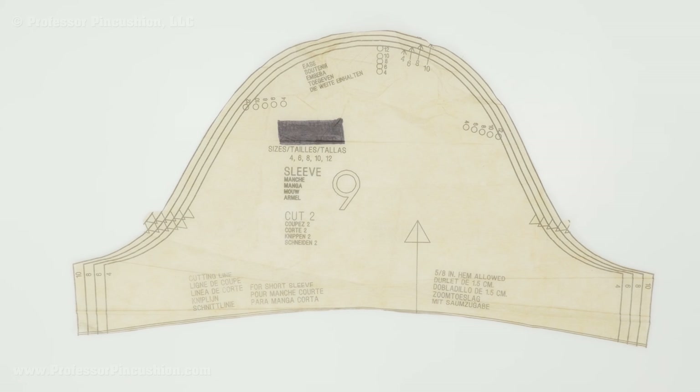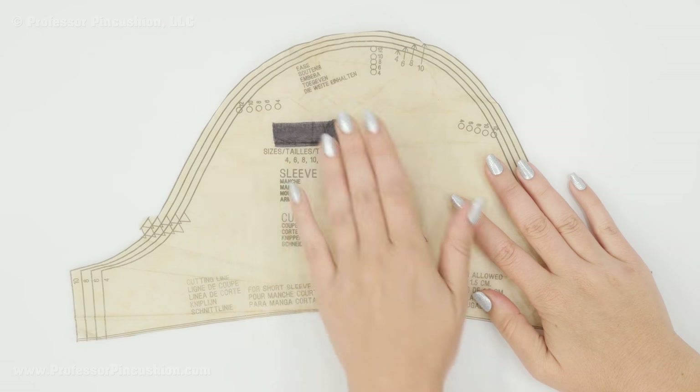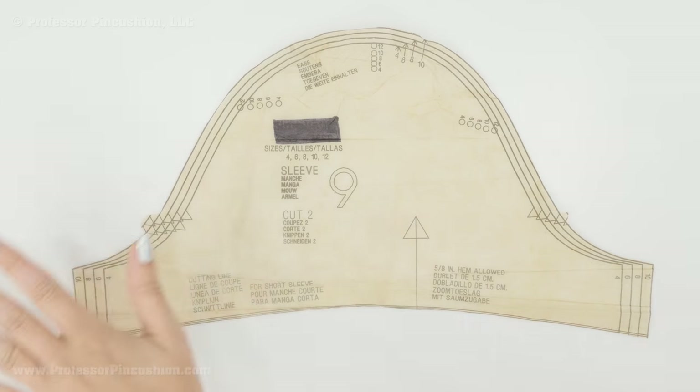We're going to take this — just a standardized short sleeve pattern — and split it up into two pieces in order to make the tulip sleeve. You're going to take your pattern, flatten it out with a cool iron as best you can, and then lay some tracing paper over it. I'm going to do that at a later point, but I just want you to be able to see the pattern clearly so you know exactly what I'm doing.